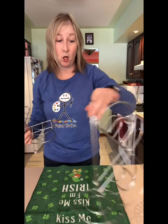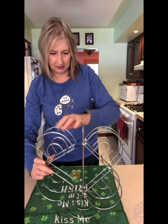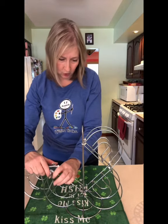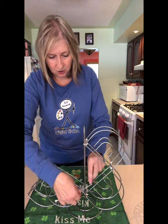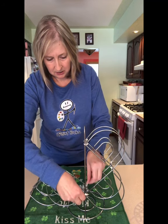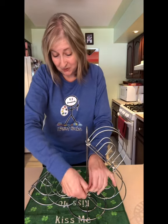I already attached two of them to save us time. What you're going to do is start with the bottom and attach the two napkin holders that you already zip tied together to the center paper towel holder.